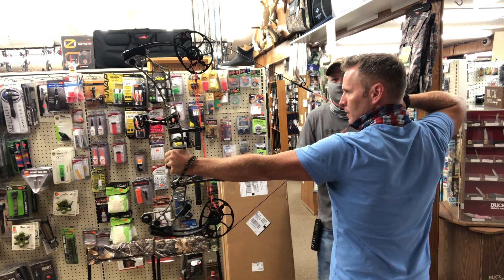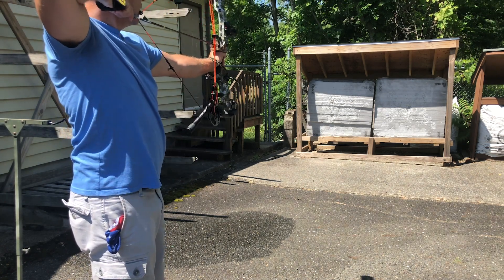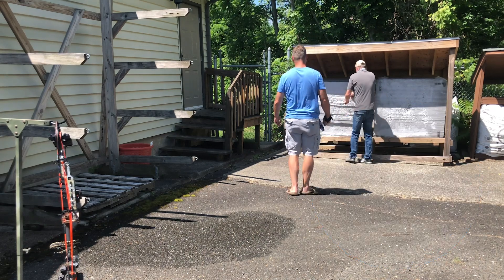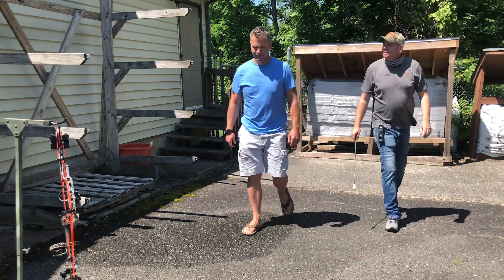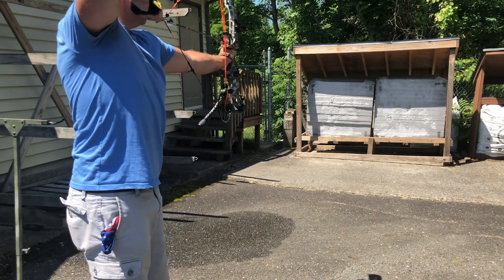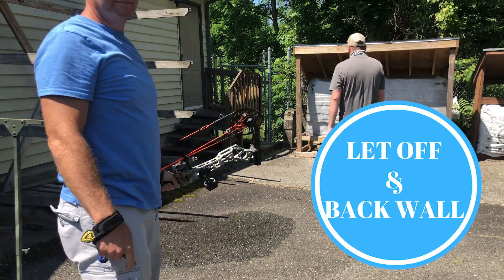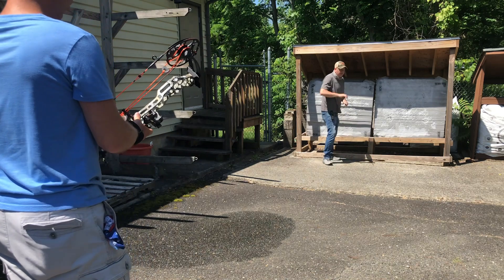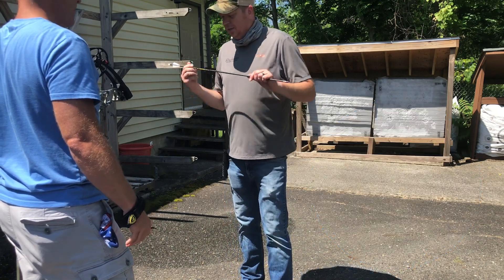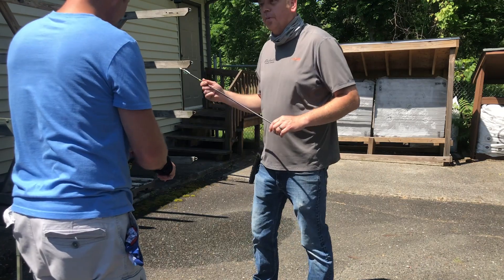After getting the peep sight just right, Jeff took the bow downstairs to paper tune it, and then we went outside to shoot a few arrows. After the first arrow flew, I knew I made the right choice. The three reasons why I chose this bow: number one, it's very light — it weighs just under four and a half pounds — and the axle-to-axle length is only 28 inches, which will make maneuverability in the tree saddle so much better. The second reason was the 85% let-off with a strong rock-solid back wall, meaning I can hold at full draw for as long as I need to. The third reason was overall performance — I was amazed at how quiet and smooth the bow was out of the box. The forward rocking issue was easily resolved with a counterbalance, and man, I love this bow.